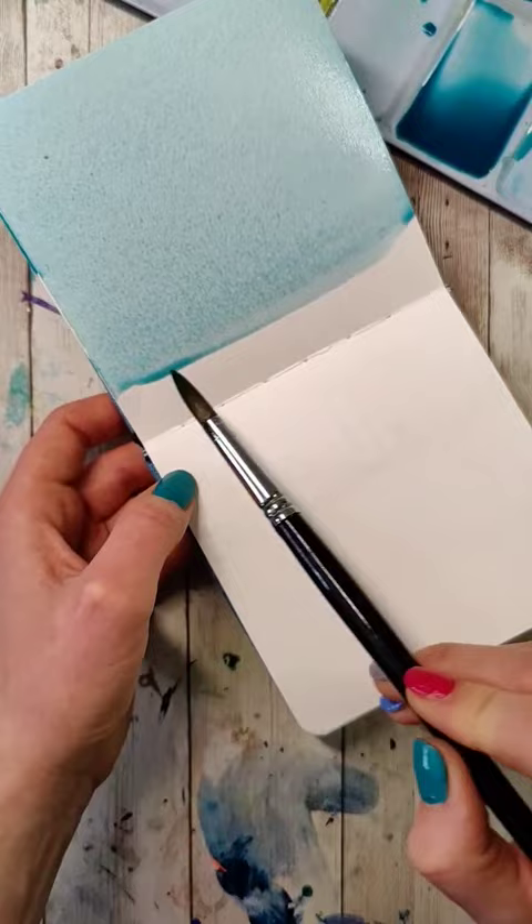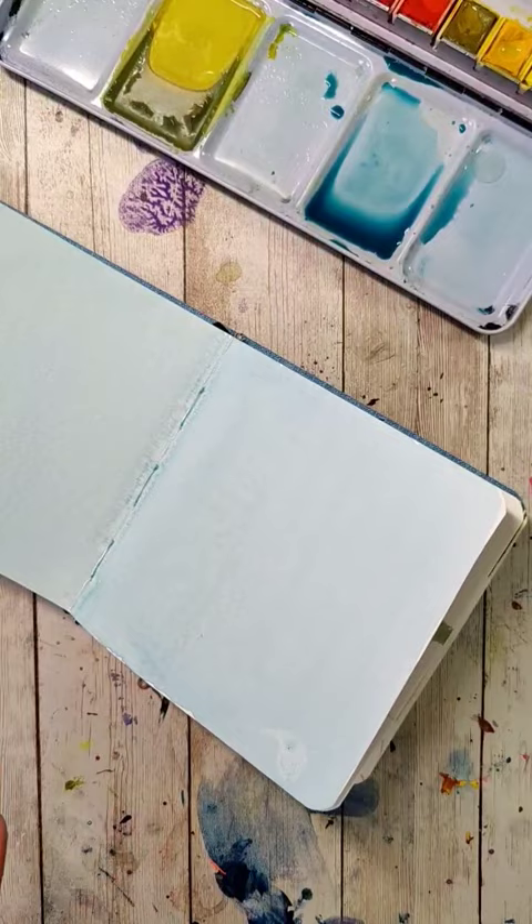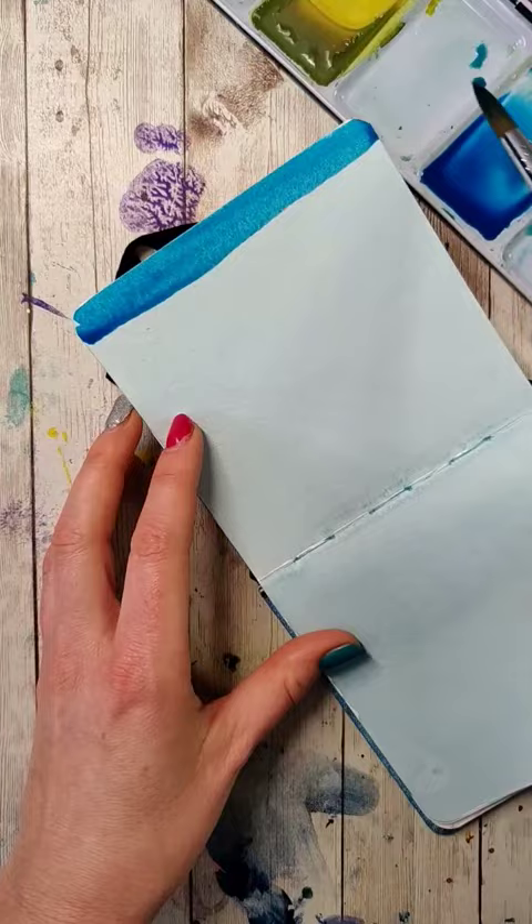Today we're focused on mixing up different amounts of color and seeing how far they're going to go. In my first layer, I tried to mix up enough color to cover just the two pages — I had a little bit left over. Then I dried it and mixed up another color, aiming to fill just one of the pages, and I came up a little bit short.